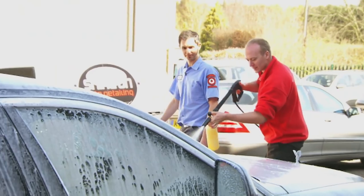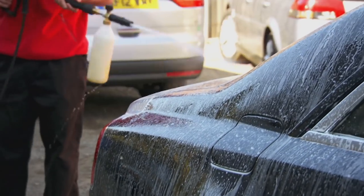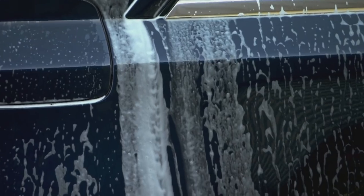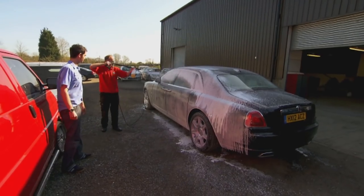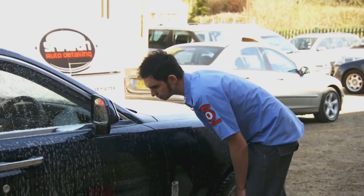First, the Rolls is sprayed with a detergent to soften the dirt. It's important to use a car shampoo, as washing-up liquid can damage the paint's wax coating. In fact, washing-up liquid is pure Satan to a car's bodywork.